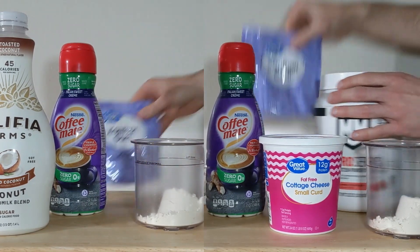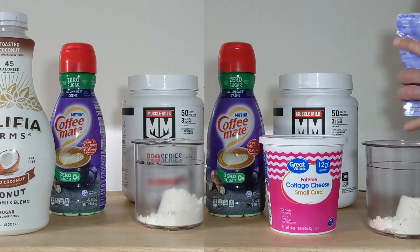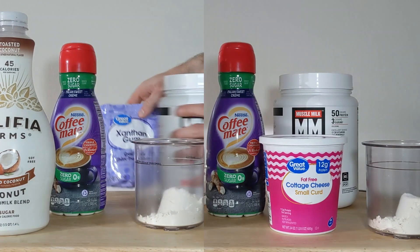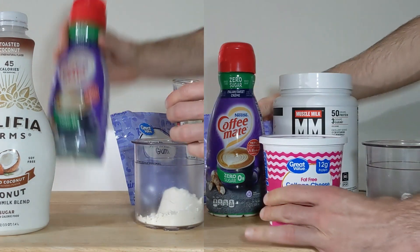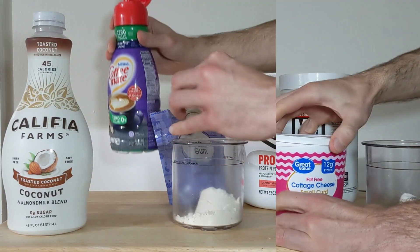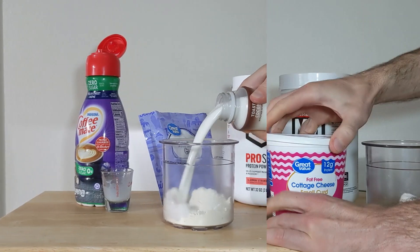I'm going to be making two different batches of the same thing: one with cottage cheese and one without. On the left, we've got my go-to recipe, which is one scoop of protein powder — I'm using the Muscle Milk Slam and Strawberry flavor — a quarter teaspoon of xanthan gum, two tablespoons of sweet coffee creamer, and then I fill it with milk to the fill line.